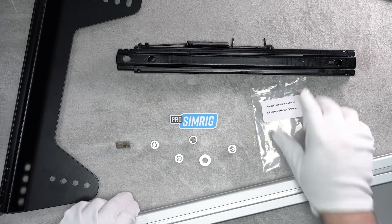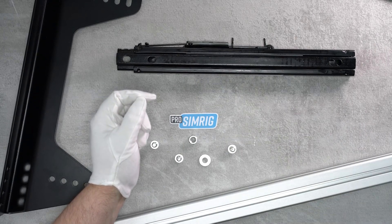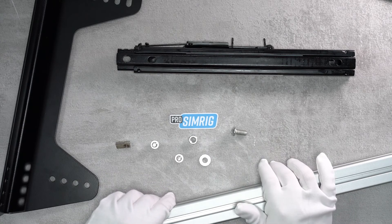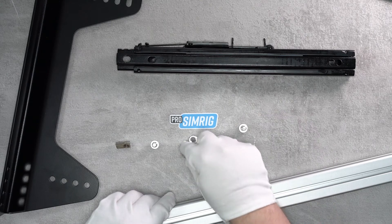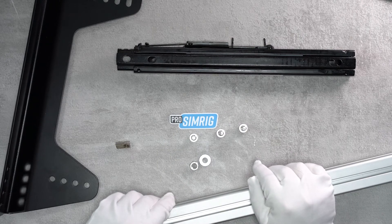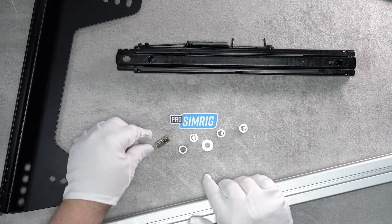The kit from Pro Sim Rig comes with a bag of assorted seat mounting bolts, and all seats are slightly different so you may need some different ones, though that happens rarely. This will fit most seats including all of the Sparkos and LTEX that we come across. You have 20mm M8 bolt, 16mm M8 bolt - four of each of those - plus four 12mm M8 bolts, four M8 nuts, four M8 washers, and four M8 T-slot nuts.